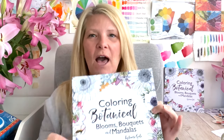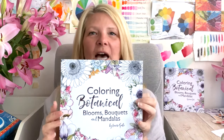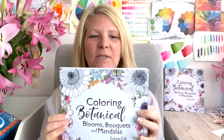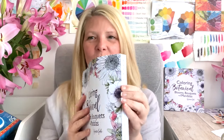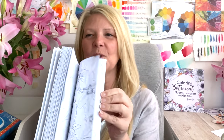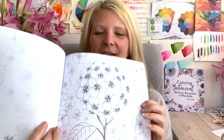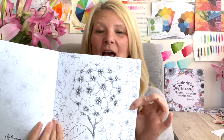Hi everyone, this is Louise and I wanted to officially welcome you to the first video of the Colouring Club. This series of Colouring Club videos are for my book, which is Colouring Botanical Blooms, Bouquets and Mandalas. There are over 65 hand-drawn designs in here, and today we are going to be kicking off by colouring this beautiful hydrangea cluster.